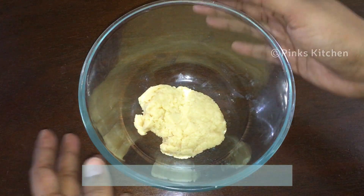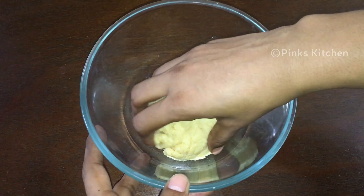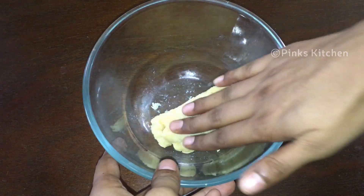Now it's nice and cool, so transfer it to a bowl and start to knead. Knead until you get a nice and smooth dough.